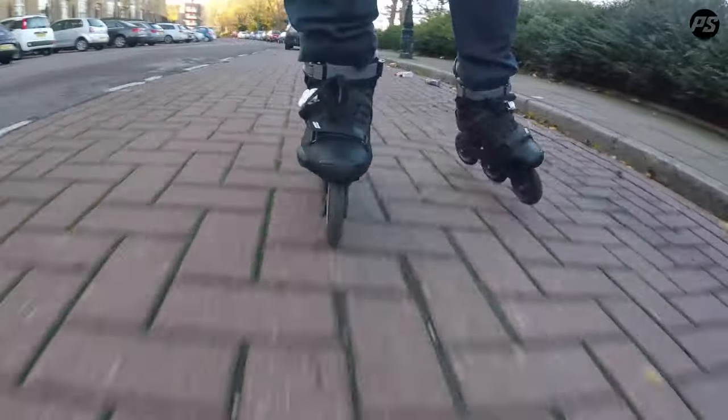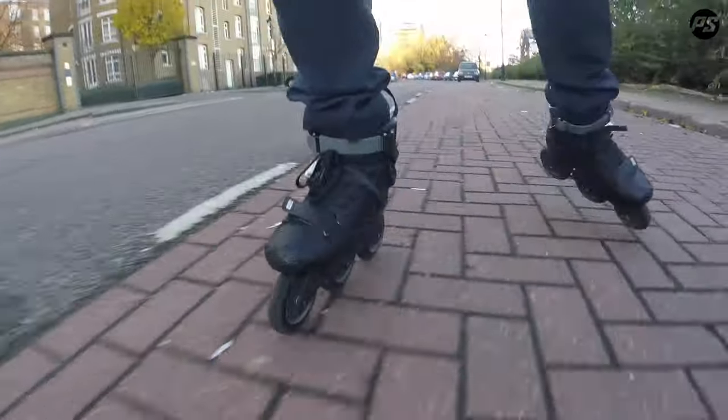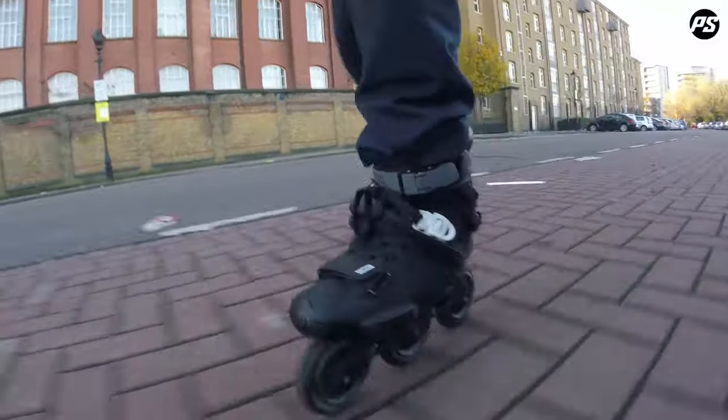Coming boot only, I've set mine up with a 3x100 elite casted frame and some PowerSlide Hurricane wheels for general urban skating.